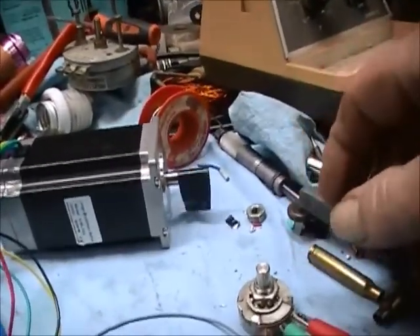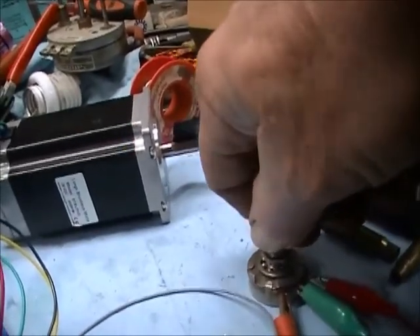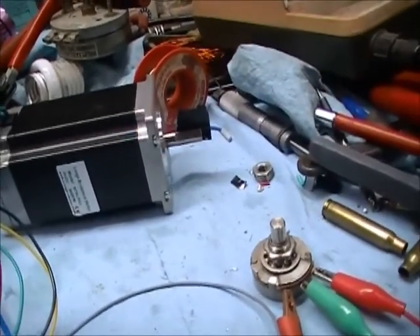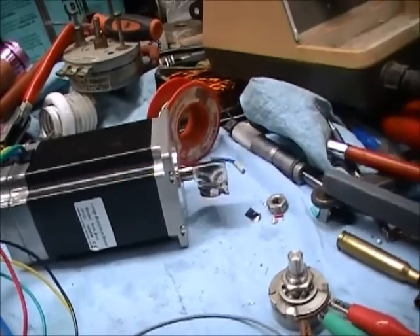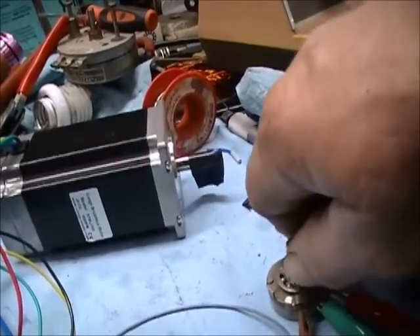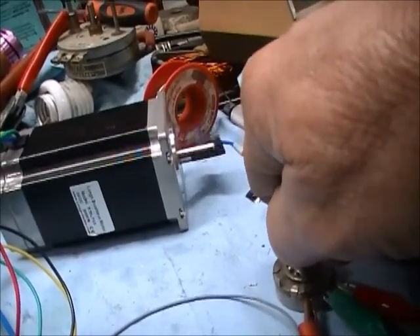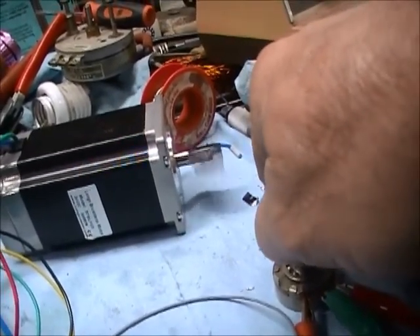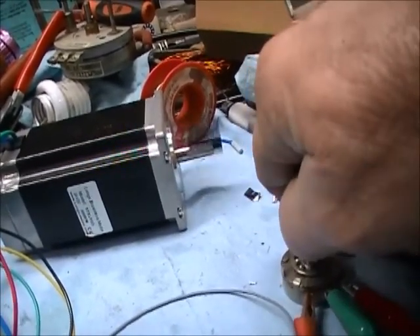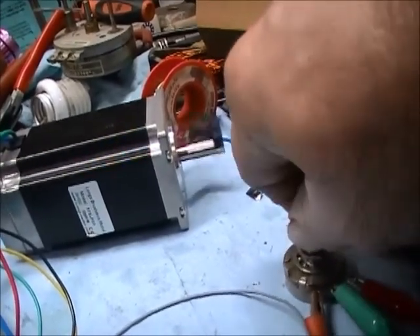You can see the motor running. I'm going to slow it down even more — this is a 5K potentiometer. It's turning way down now. I'm going to start turning it up a little bit. See how slow you can adjust that thing? I'm going to keep turning it up — just like you want more wire speed — and it just keeps going faster and faster and faster. Very, very linear.